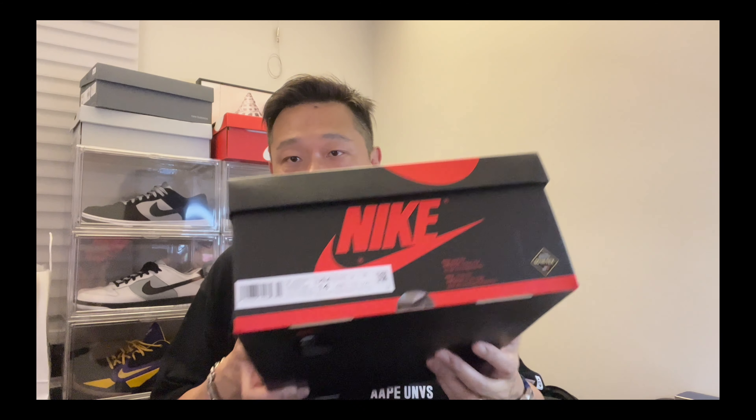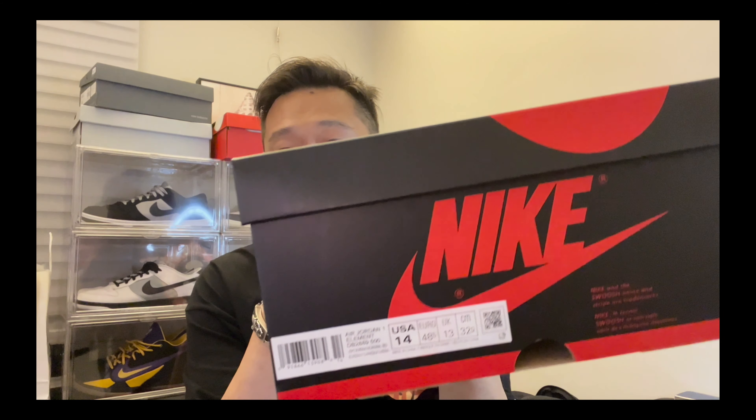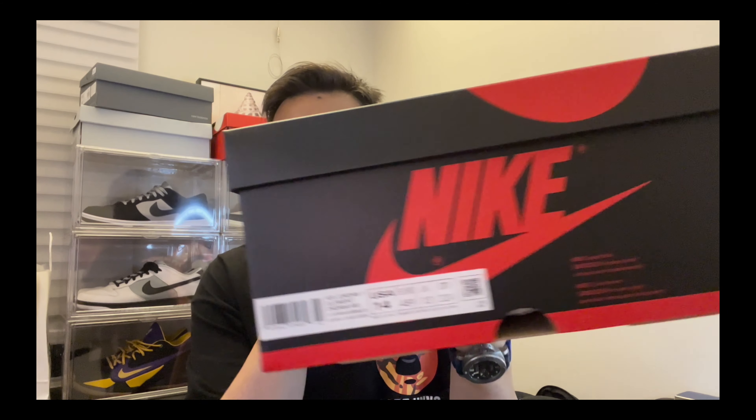You guys know the box, you guys know what shoe this is. First time — bam! I was able to cop a 14 finally. For all the AJ ones I need to wear a 14; a 13 is kind of tight on my foot. Usually I'm true to a 13, but this is a 14.